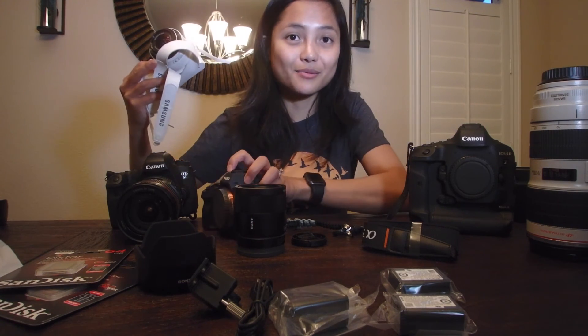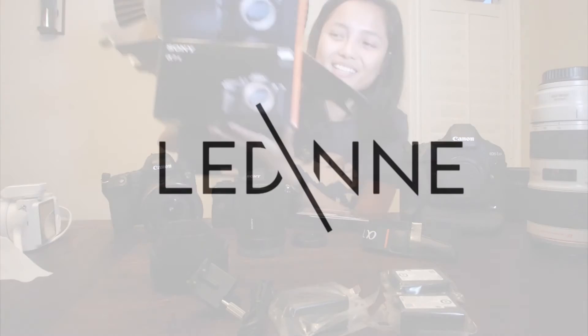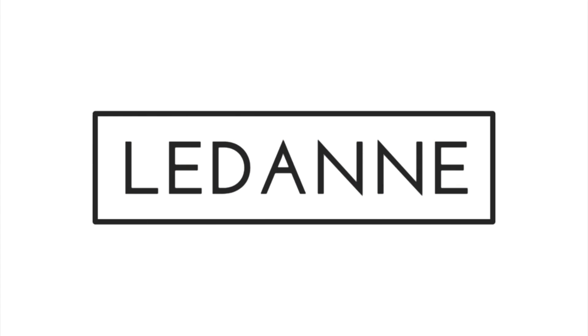One of the main reasons I moved forward with Sony is portability. Basically I combined my big camera and the Samsung, and it becomes this one. I hope you enjoy this — bye for now. Also, unboxing the Sony a7r2, there's one accessory I'm not sure what it's for — let me know in the comments below.